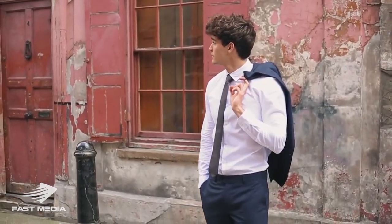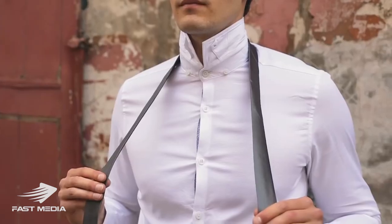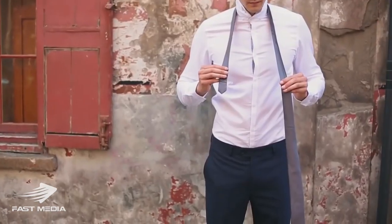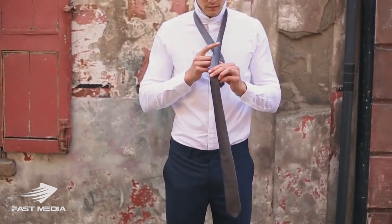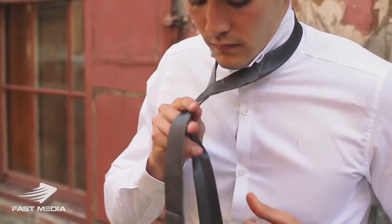For a thin tie with a half-Windsor knot, this will give you a neat and symmetrical triangle shape. Start with the wide end of the tie on the right and the narrow end on the left. Then take the wide end over the top of the narrow end, tuck it behind, and wrap it around the back.